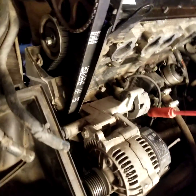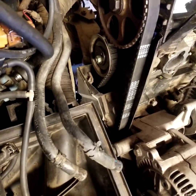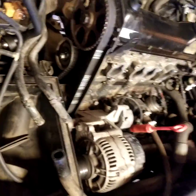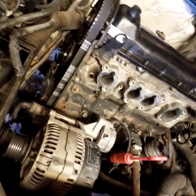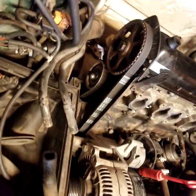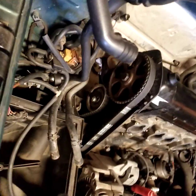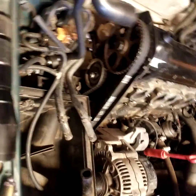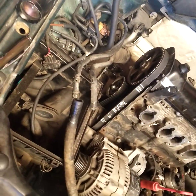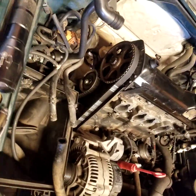You want to get that as straight as you possibly can. These are interference engines, so you want to get everything lined up properly. I disassembled the whole head and had it resurfaced and cleaned up a little bit, but you've got to make sure to get all of that lined up right.